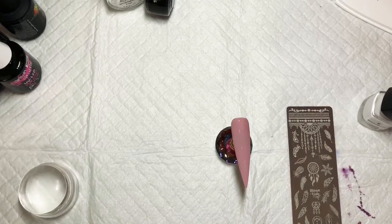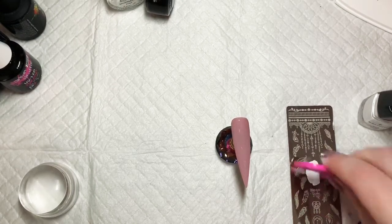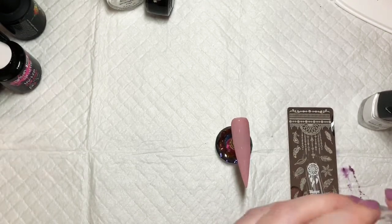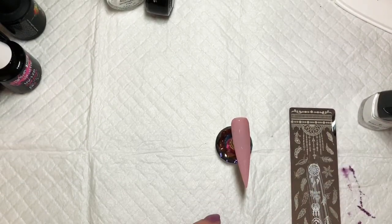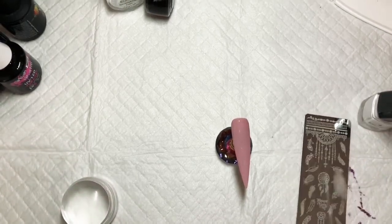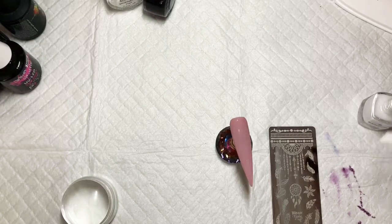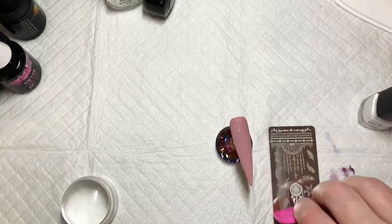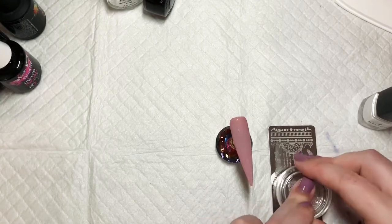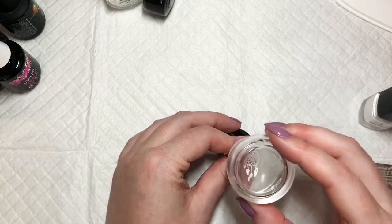I'm using Born Pretty stamp polish and I'm just going to put some on there quickly and scrape it off. Then I'm going to use this clear stamp to pick it up, just use my thumb to take anything that's around the design that I want to add on. That didn't work so we'll do that again — let's clean it off with a stone, scrape it off, try it again, and then just position it where you want it.